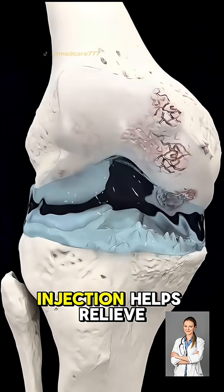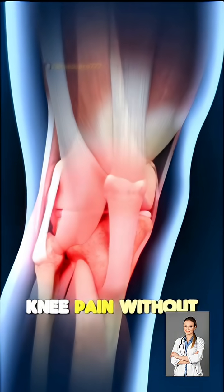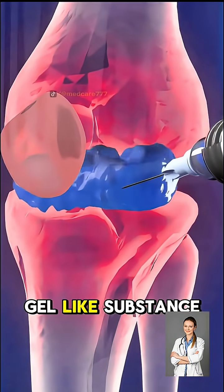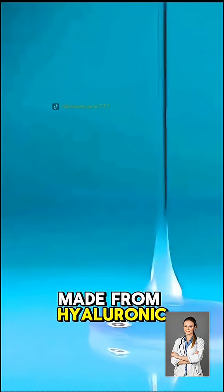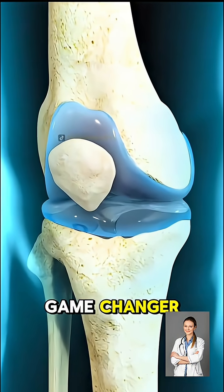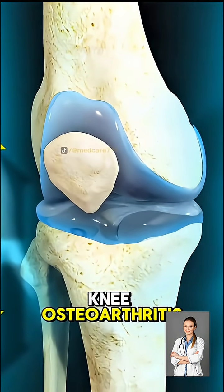Ever wondered how a viscogel injection helps relieve knee pain without surgery? Viscogel is a thick, gel-like substance made from hyaluronic acid, a natural lubricant found in healthy joint fluid, and it's a game-changer for people with knee osteoarthritis.